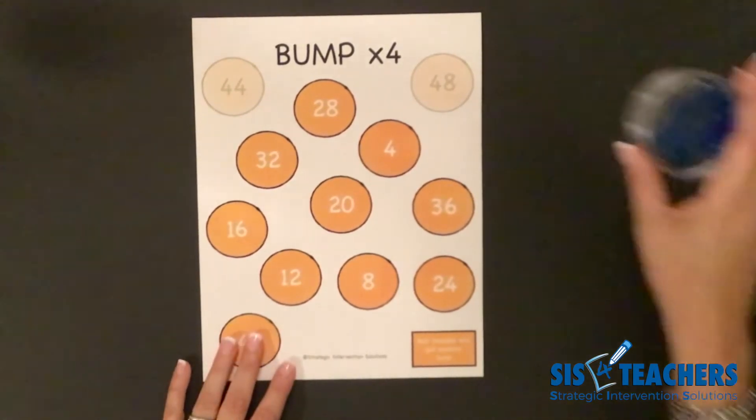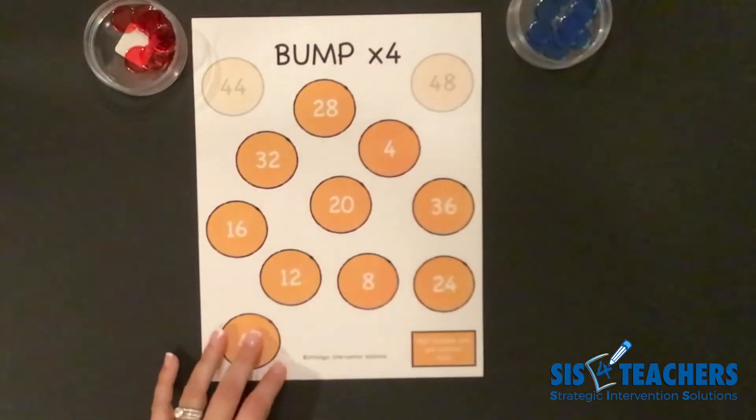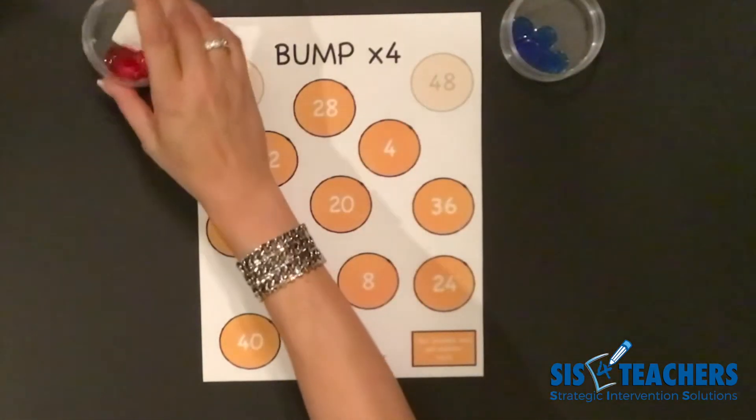The materials you need are obviously the board, and then each player needs ten counters — my preference is clear counters — but they do need to be two different colors. So my partner has ten blue counters and I have ten red counters.